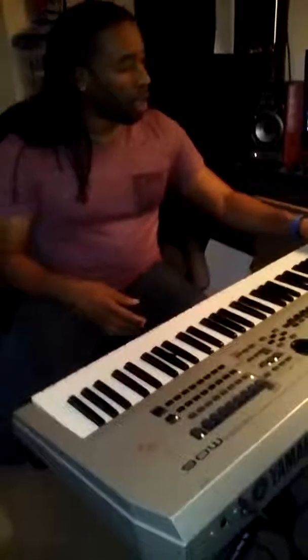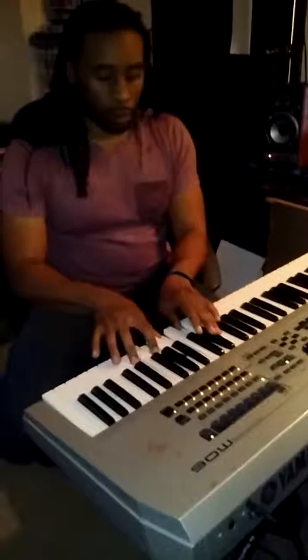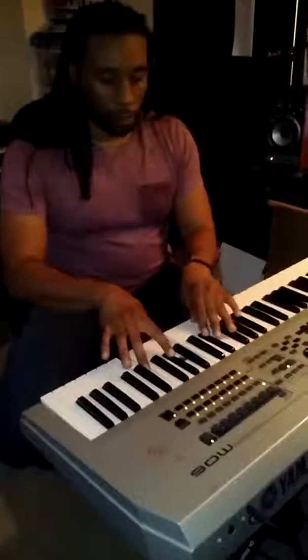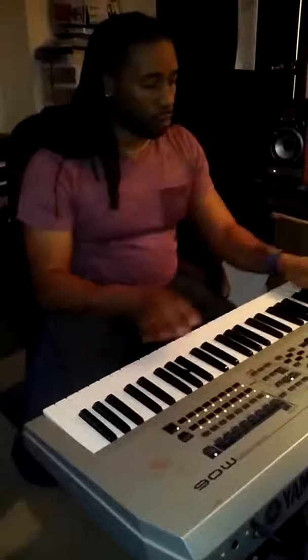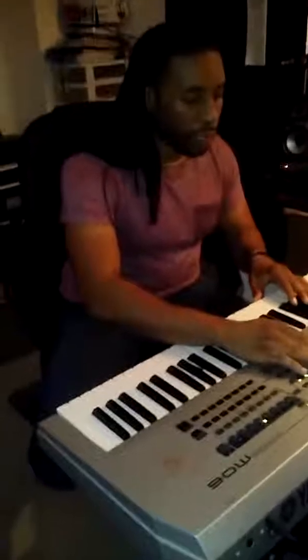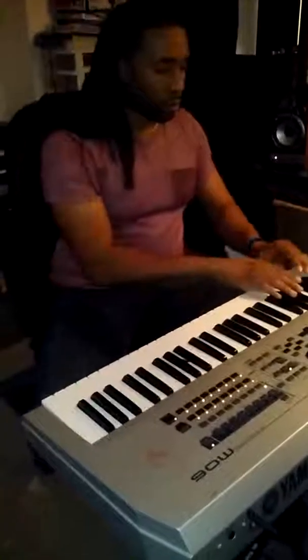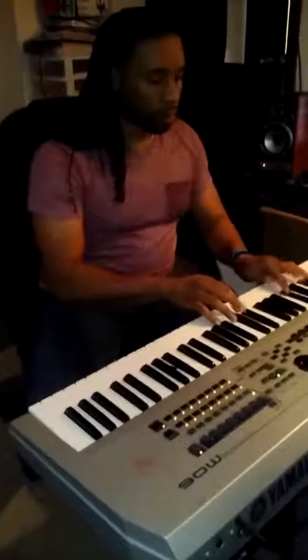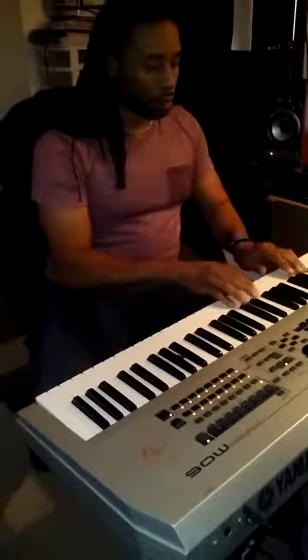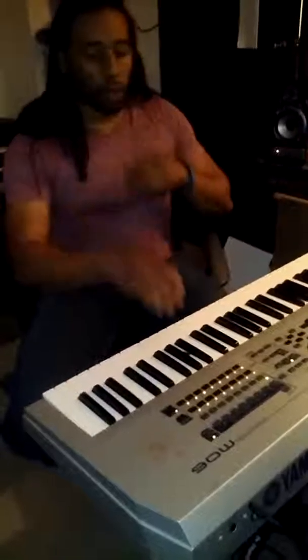So then I'm gonna try the keys back on top of that pad, and we're gonna pitch it up a little bit to give the song a cool feel. Next thing, I'm gonna add in the bass real quick. The key of the song is E-flat, and then it's a chromatic descent down. Cool.